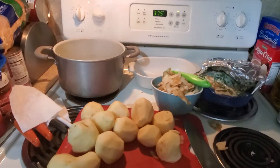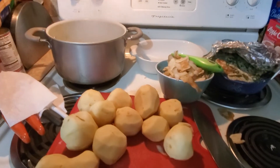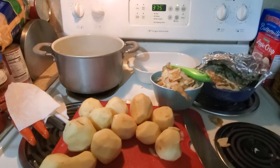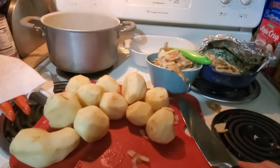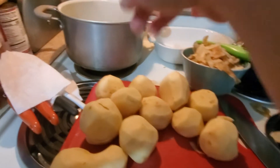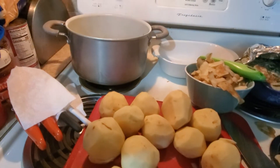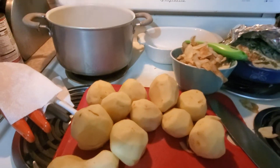Hey everybody, I'm back — my phone cut out last time. So what we were going to do was peel the potatoes, and I did. What we're going to do now is chop these up into about the same size pieces, put them in the boiling water, and boil them until they're pretty much done all the way through with a fork.